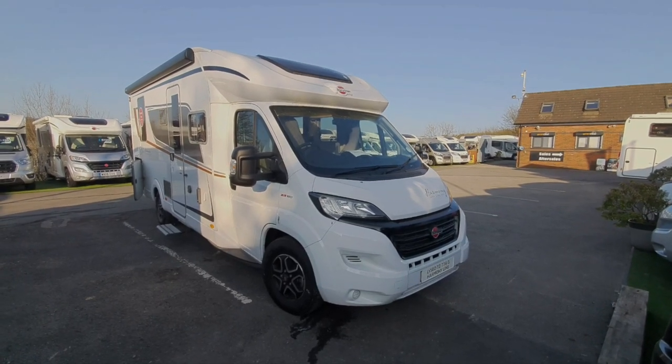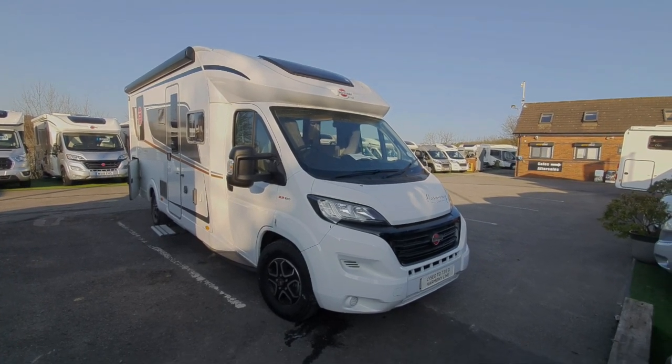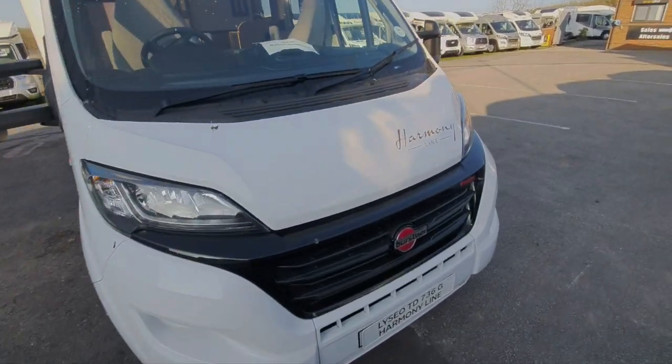Hello and welcome to the instructional video for the Bursner Lizeo 736G. We'll run through the outside bits and then move on to the inside.